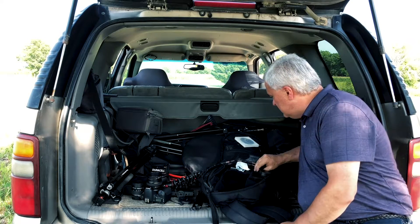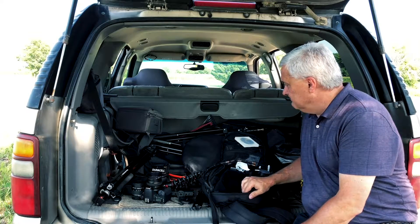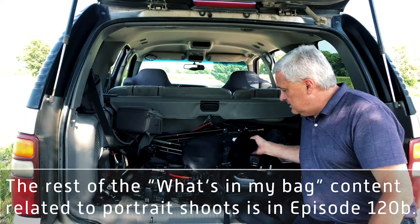Let's move on to talk about portrait work. Anyone watching — comment below: what do you have in your bag, and what am I missing? I may have it and just forgot to mention it. Likes, comments, and shares are appreciated. Subscribe to the channel and I'll see you in the next episode.